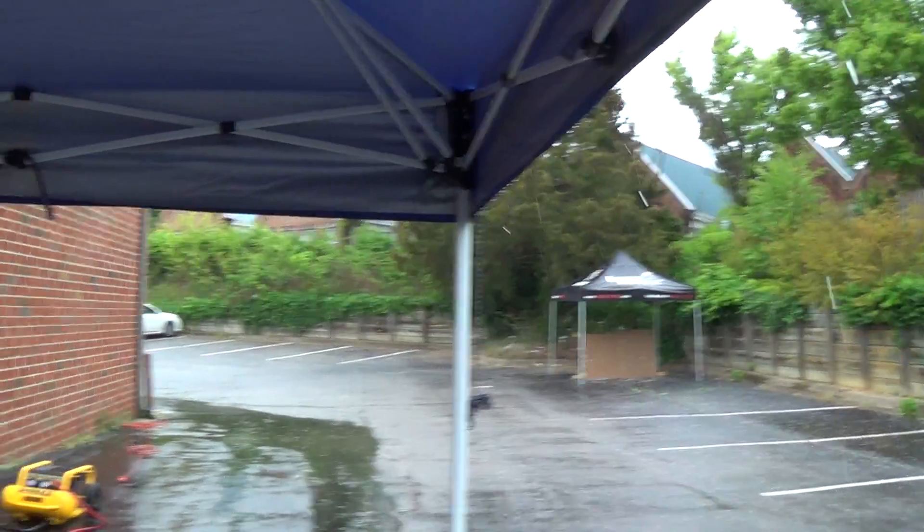Hey everybody, this is Ed with G.I. Tactical here in Richmond, Virginia, and as you can see, it's raining. So this is our anniversary sale. We're still having a ton of fun, even though the weather's not cooperating. But I'm here with the one and only Rudy from Bingo Airsoft and Cohort. So Rudy, thank you guys so much for coming down and braving this beautiful weather.